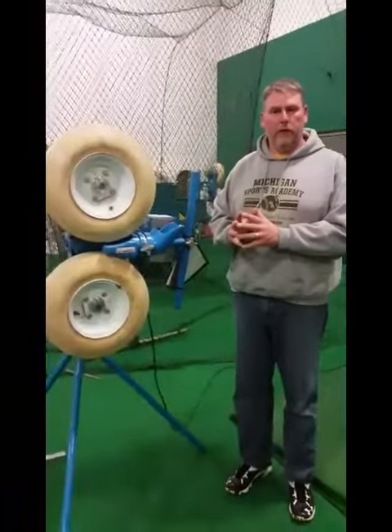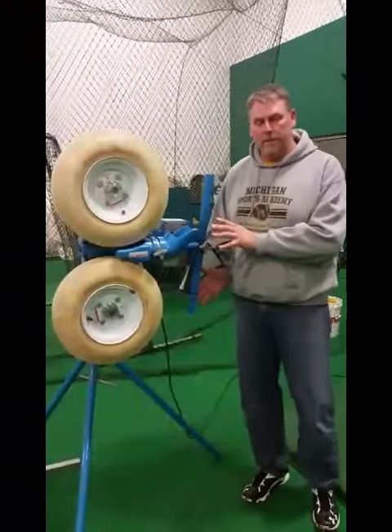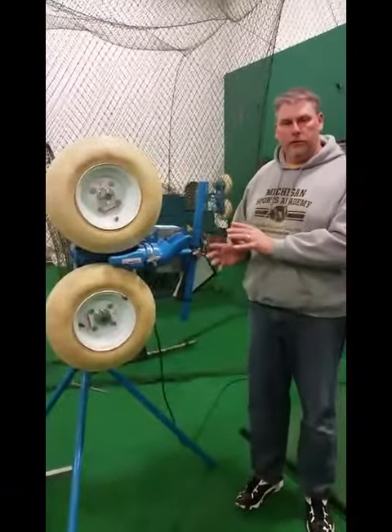Hi, I'm Coach Klink from Michigan Sports Academy Livingston. We have a lot of people that come into our facility and want to use the Juggs pitching machine to train their athlete, and they don't really know how to use the machine, so hopefully this little video will help you out a little bit.